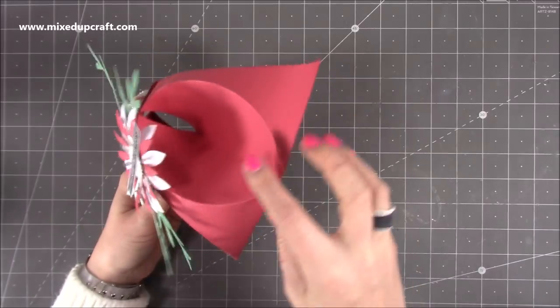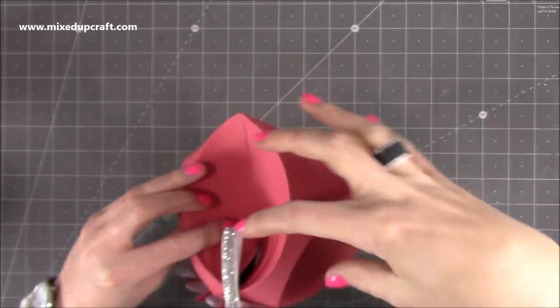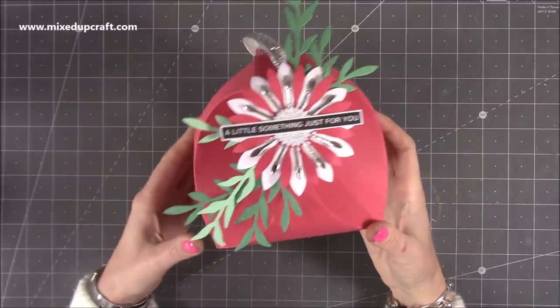You can fit a lot of sweets in the bottom here because it comes up in the center — it's just like a big triangle shape — but then you have all the space in amongst these sections as well. So like I said, it's quite deceiving. You can fit a lot inside this.